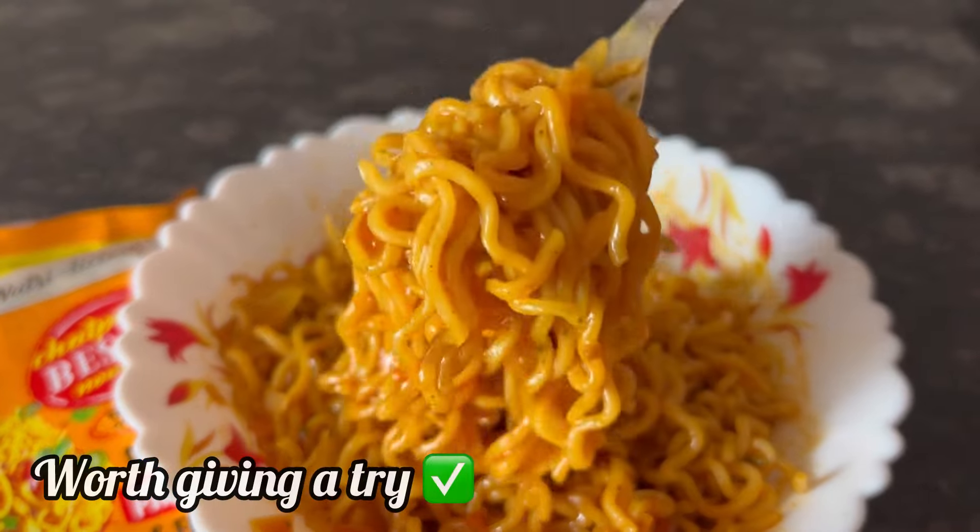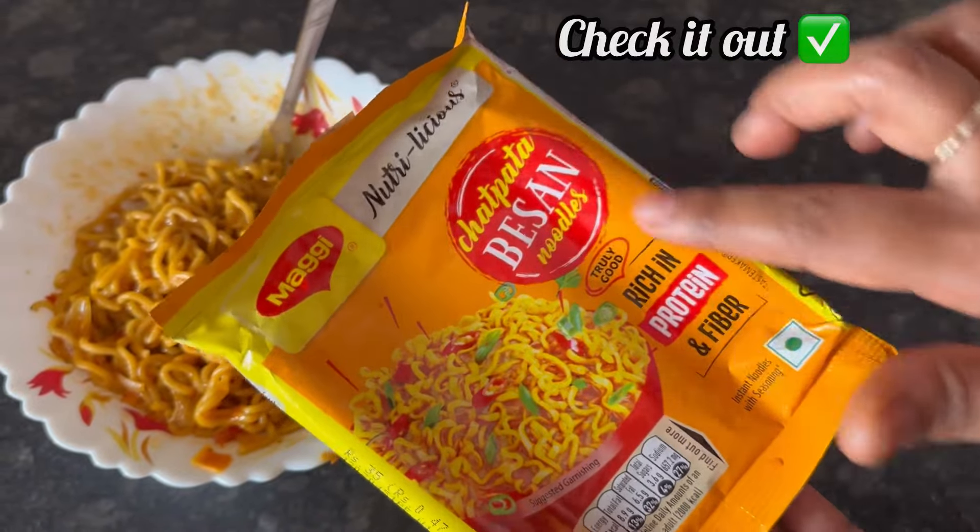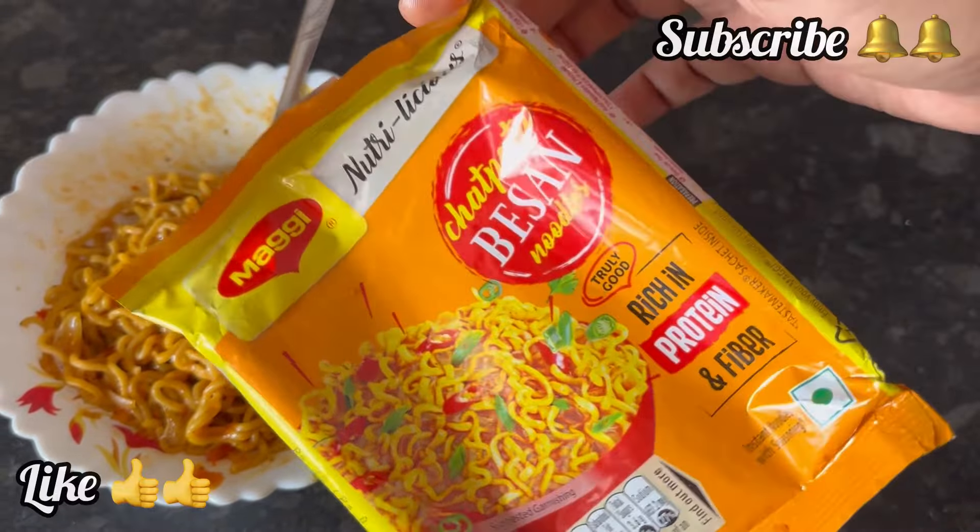So do check out this new Maggi chatpata besan noodle. And if the video is useful please like and subscribe. Thank you.